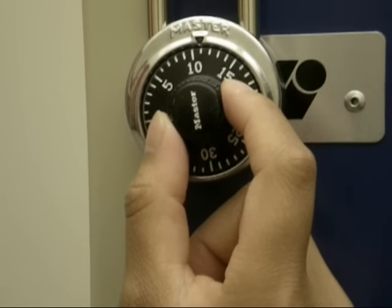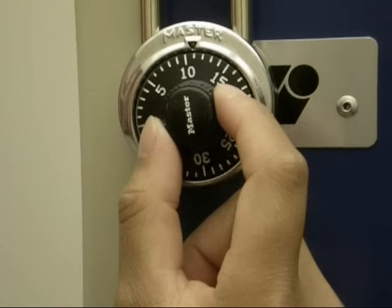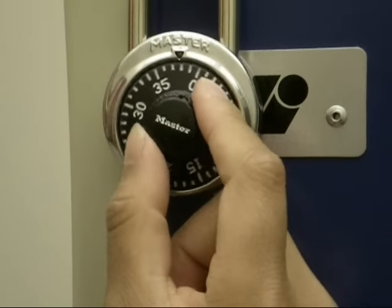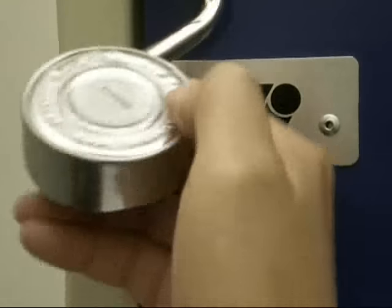Then turn the dial to the right, ending at the third number. Pull the shackle down to open the lock.